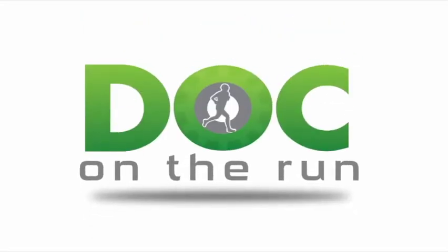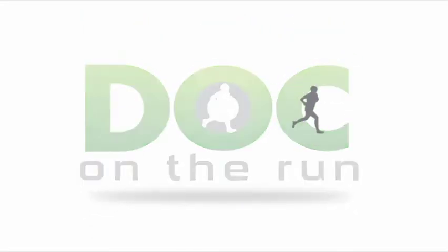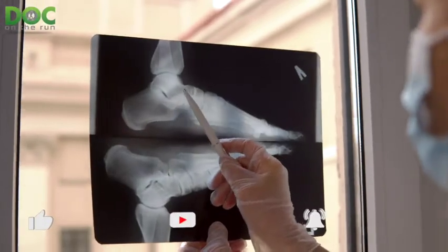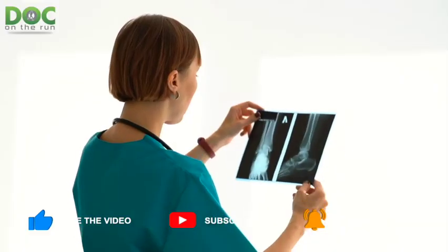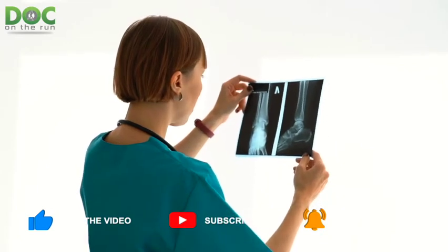Doc on the Run. We help injured runners run. What is talar beaking on the x-ray of a runner? That's what we're talking about today on the Doc on the Run podcast.